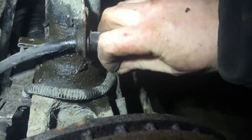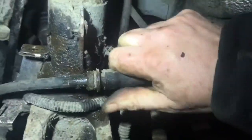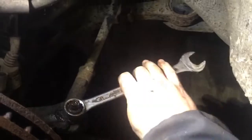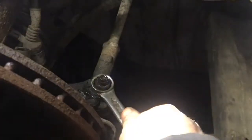Then you just pull it back ever so slightly and down. Next onto the ball joint for the steering — pretty easy, just undo it.